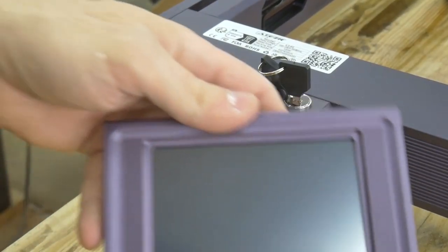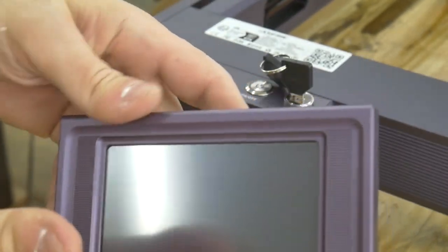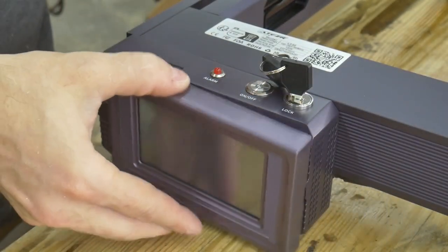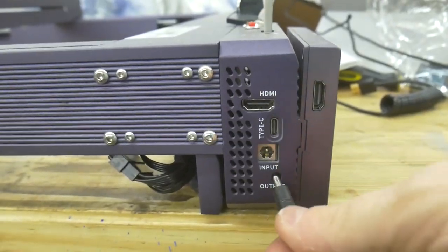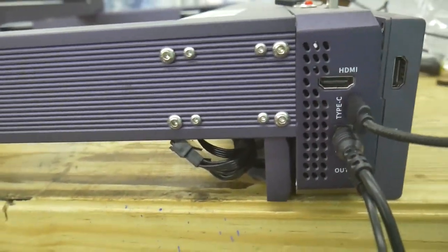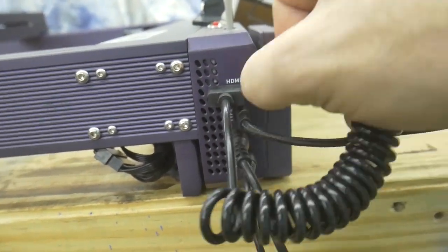The touch screen is kind of cool. It has magnets to stow it away on the side of the laser. Finally, I hook up the power, USB, and HDMI cables, and the laser is ready for testing.